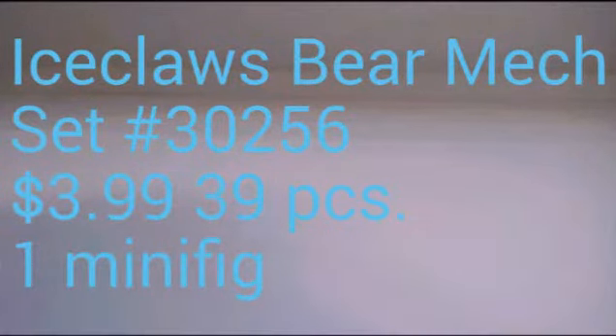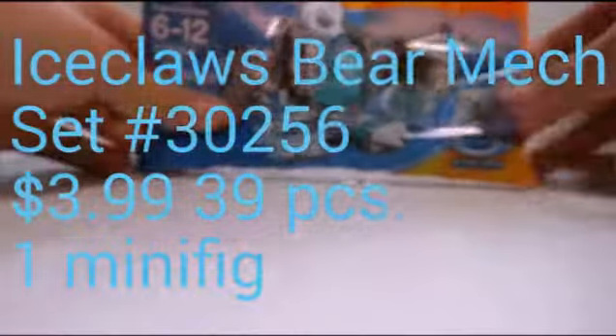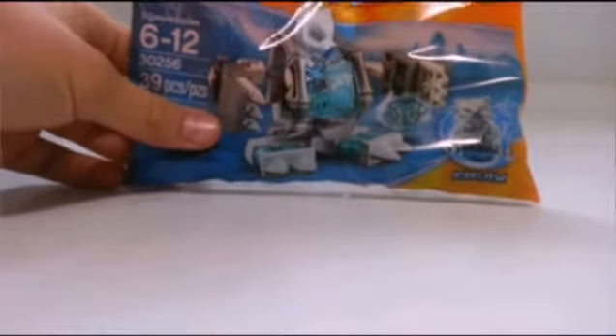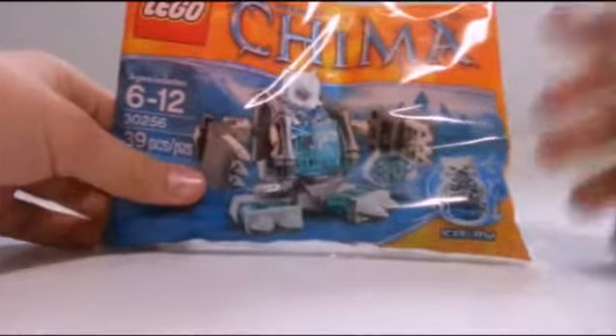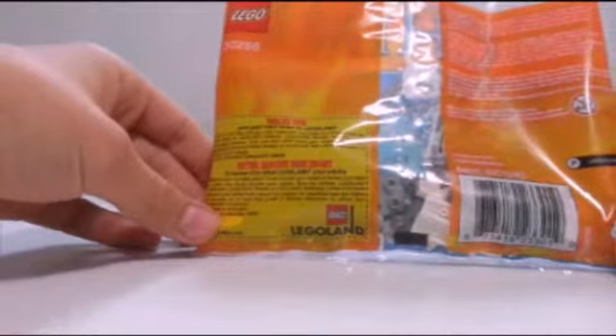Welcome to Lego Tales, and today is a Chima review. This is the Ice Claws Bear Mech exclusive poly bag at Target. I found it at my Target just the day it had been released, so it's pretty awesome.